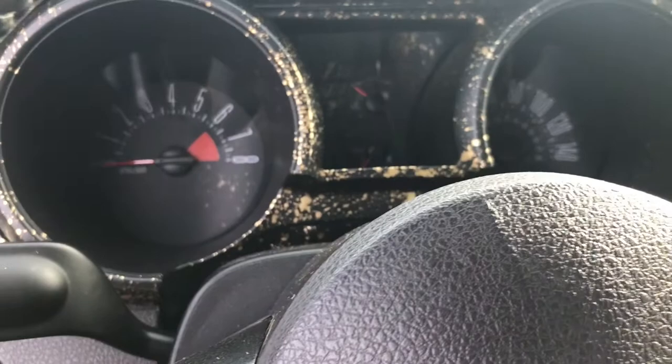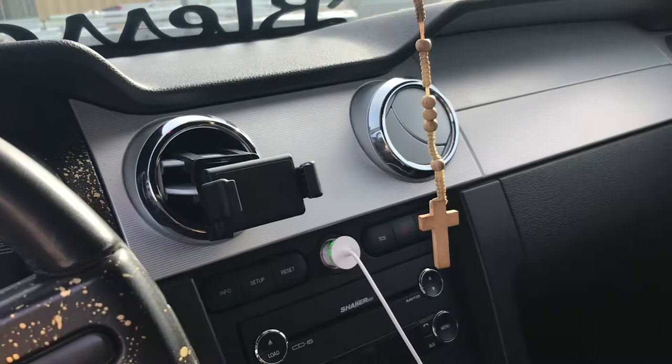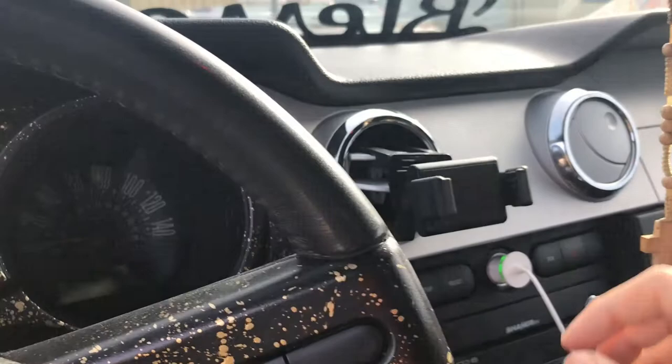I did the center console — these parts were super easy to take off, like in five minutes. This one was just clips, this one has two screws. But these two right here are a pain to take off since the airbag is right there. I'm not messing with that, so I'm just gonna mask everything and spray paint it in place.